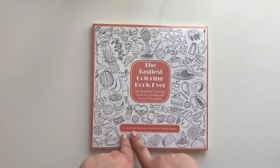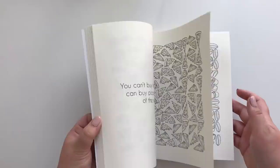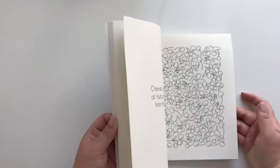This is a fun little book: The Tastiest Coloring Book Ever by Jonathan Sim, Diego Giu Evo and Ronino Bigtas. I have a page where I have colored some pears. I wanted to make a page all about green color combinations, but of course I never wrote down the combinations, and then the whole idea just flopped.